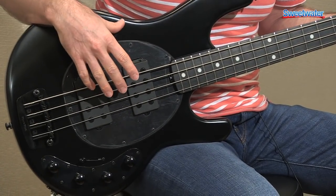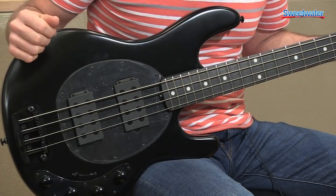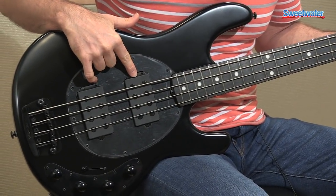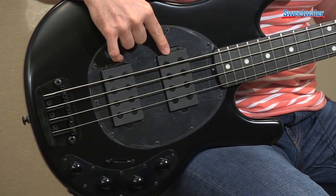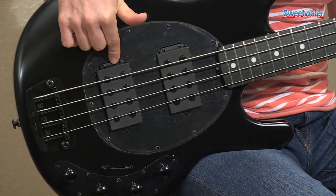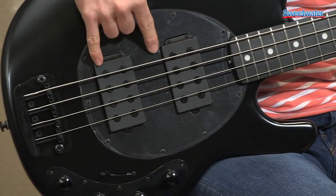Much like other Stingrays, you've got an ash body, maple neck, and Music Man humbucking pickups — these are Alnico. You've got two on this bass. You can also get it with a humbucker and a single, or just like this one.